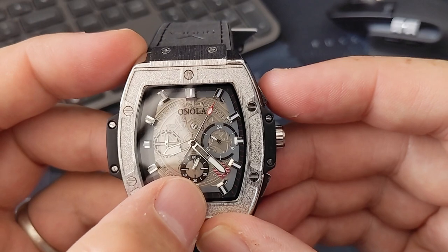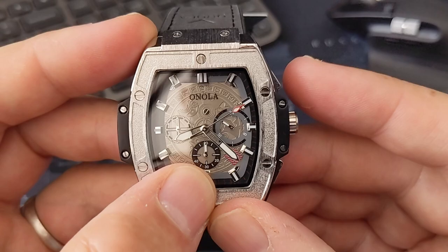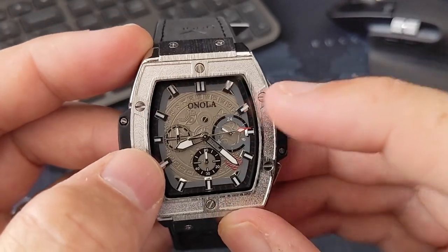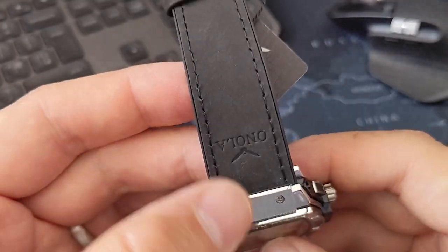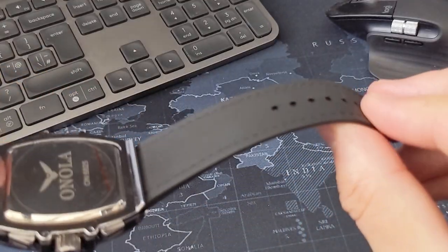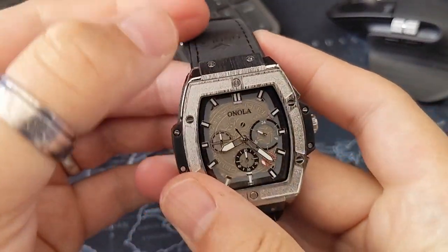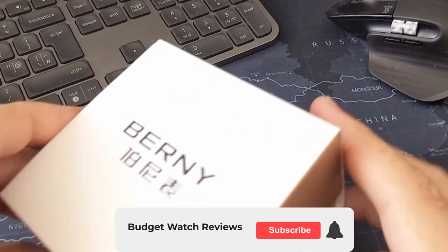The chronograph button sticks a little bit, but it's ticking down at the bottom. At least that one goes back to 12, which the other one didn't. There's a 12/24 subdial on there as well. The strap seems okay. Really like that - pleased with that, another one to review.